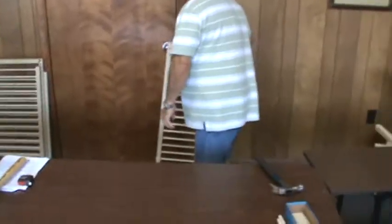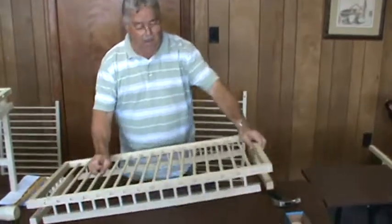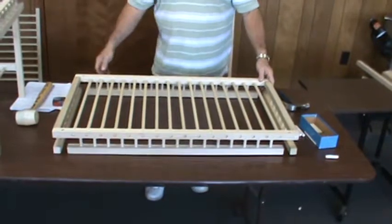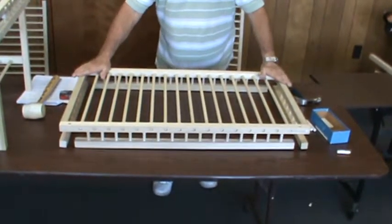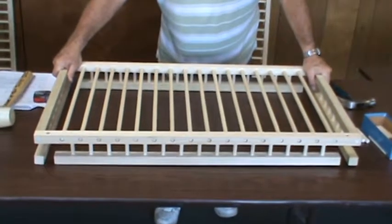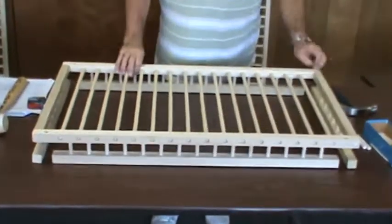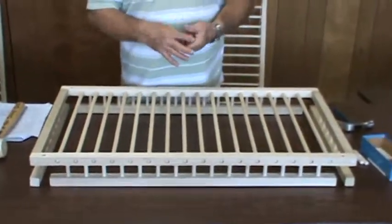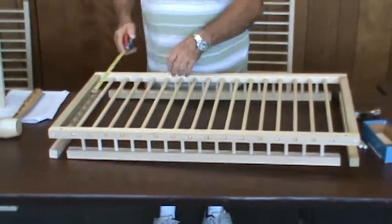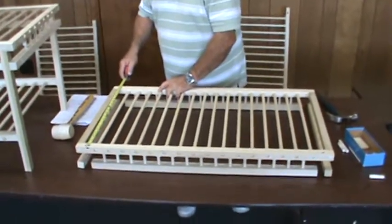When you have that done, you'll have the finished product — it's going to have end pieces on both ends. This is completed until we're ready to put the legs on, which will come later. As you can see, it's 20 inches, just like we said — that's why you need to have 20 inches before you start putting it together.